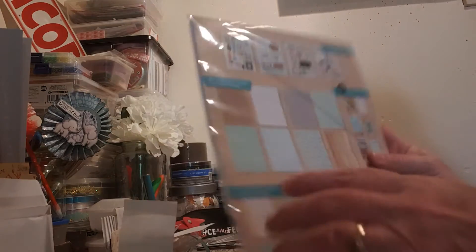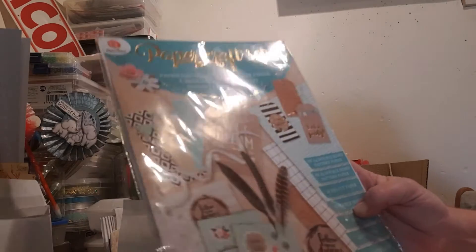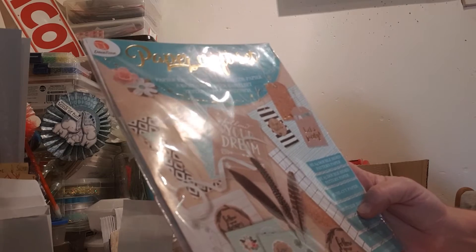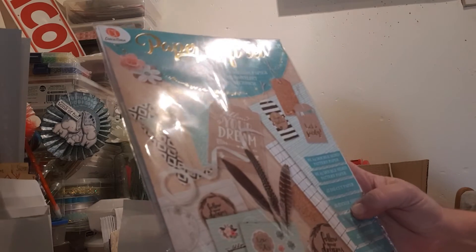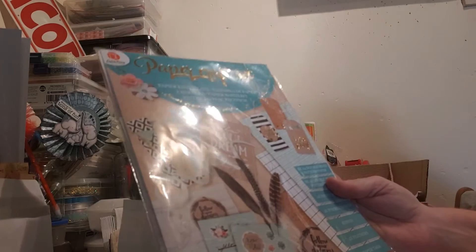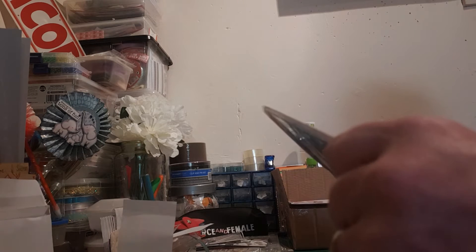So I've got this craft set. You get 8 A4 double-sided pattern paper, 8 A5 double-sided pattern paper, 4 die-cut papers, 2 sticker sheets, ribbon, 4 feathers, and 8 paper tags. So I'll just open it and show you what you get in it.